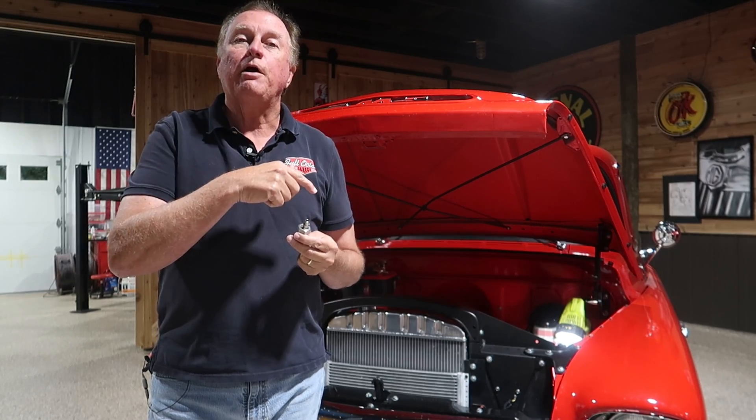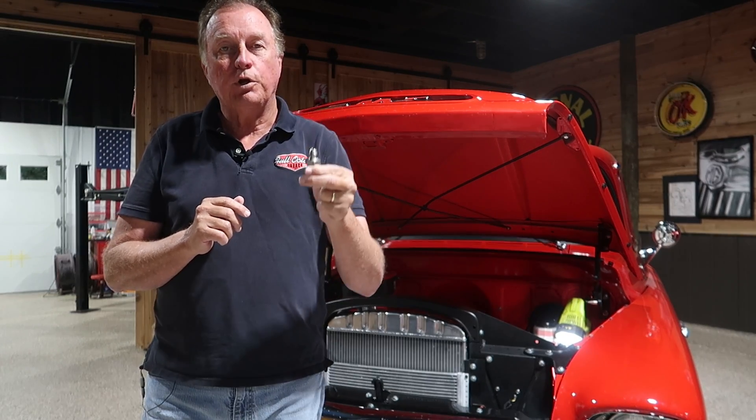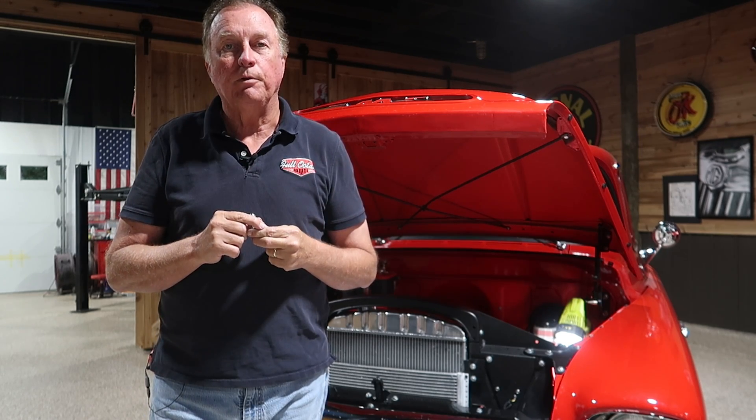First, we're going to drain the power steering reservoir — we're going to suck all the fluid out. We're going to take off the old flow control valve, put this new one in its place, and hope this fixes our problem. Let's get right to it.